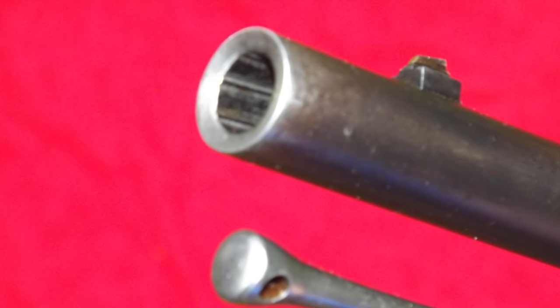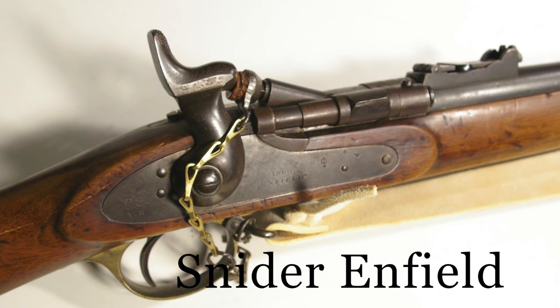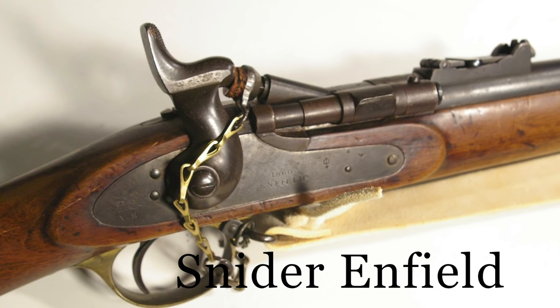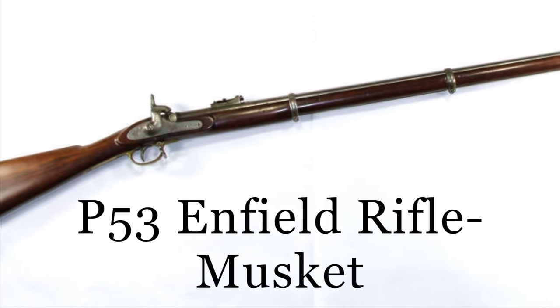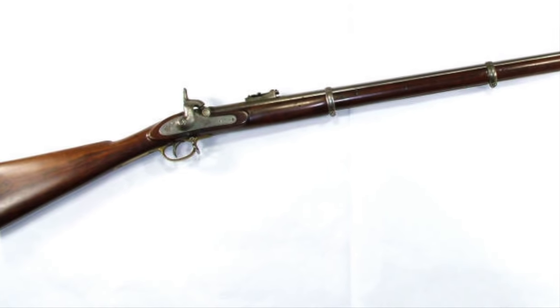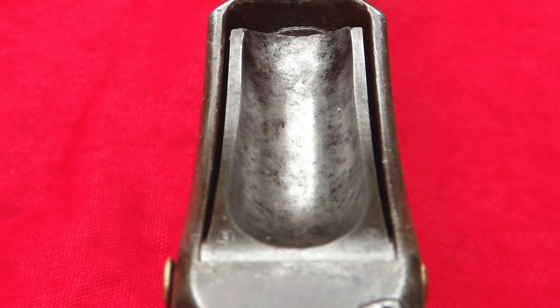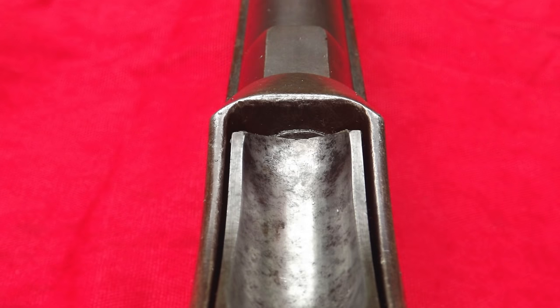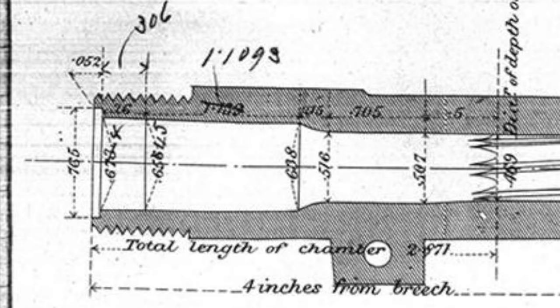Where the Martini differed from most rifles was in its tapered bore. Previous service weapons — the Snyder and before that the Enfield — had utilized progressive rifling, where the land diameter was constant throughout the bore but the depth of rifling was deeper at the breech. This imparted a swaging effect on the bullet, ensuring a tight fit and limiting gas blow-by. This concept was carried over to the Martini Henry but applied to the whole bore. At the chamber end the bore was 0.507, with the rifling beginning some half inch further down at a groove diameter of 0.469.